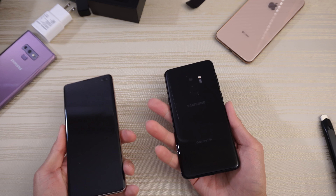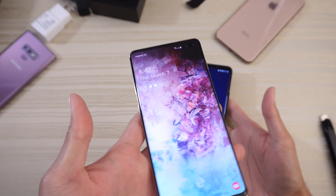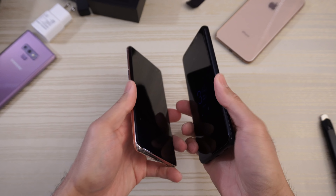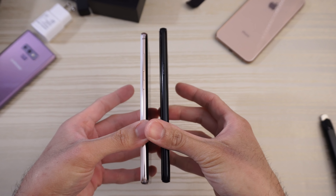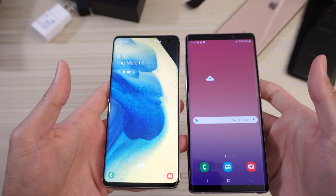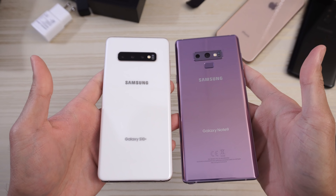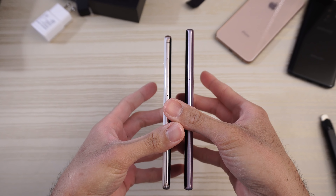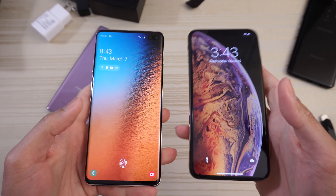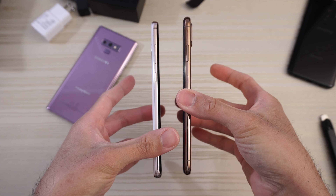Let's do a quick size comparison. This is the S9 Plus from last year — from the front, turn both on to get an idea of the display. The display on the S10 Plus looks pretty nice. From the back they're pretty much identical in size. From the side, the S10 Plus is the thinner phone. Compare it to the Note 9 from last year — from the back and from the side. And of course, comparing it to the iPhone XS Max — from the back, then from the front, with both wallpapers hiding the notch and the cutout respectively. Then from the side, check out the thinness of the two.